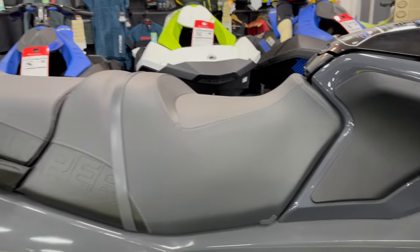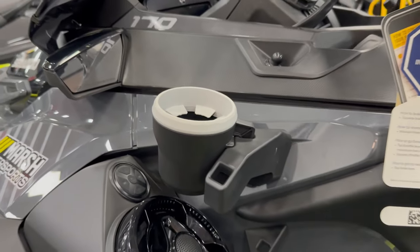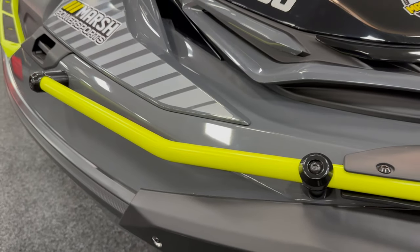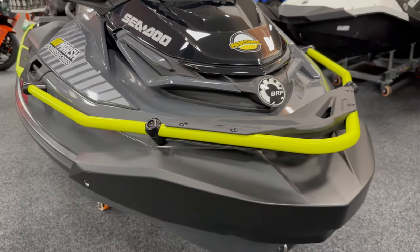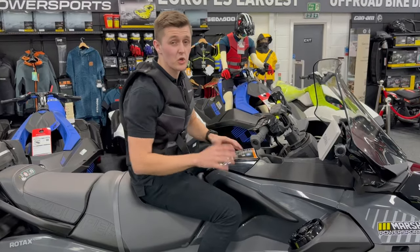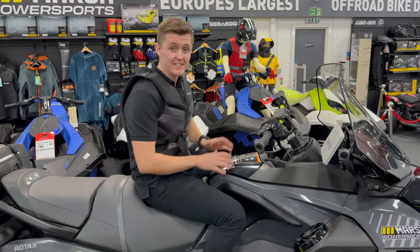You even get a conveniently placed cup holder to keep you hydrated along the rides — all designed with rider comfort in mind. Other unique features include heavy-duty front bumpers which not only provide great handling points when launching and trailing the ski, but also handy tether points when mooring or anchoring.